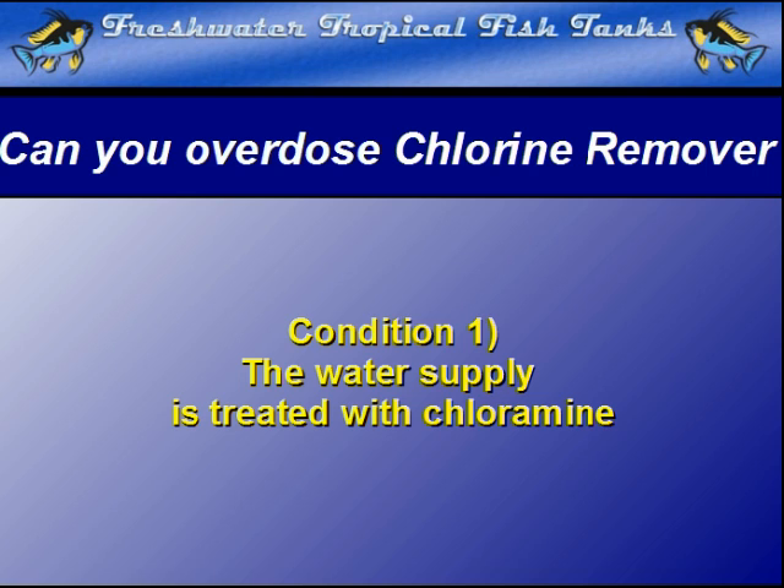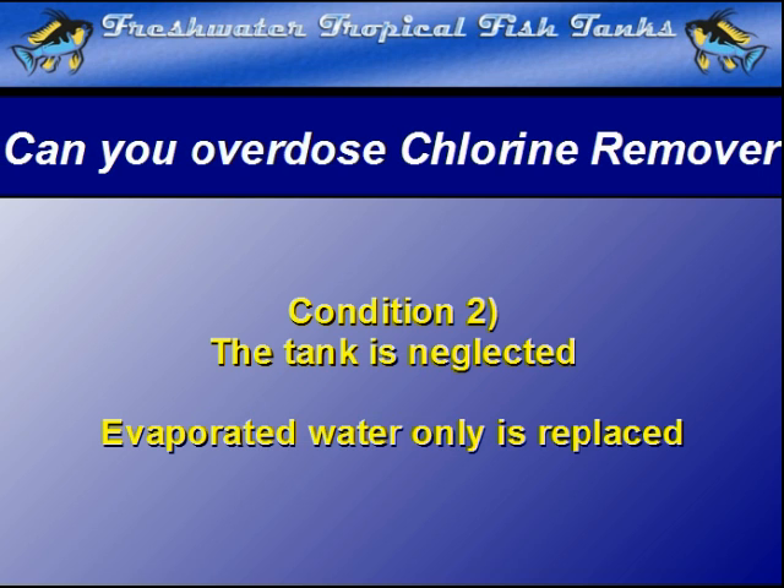The second condition needed for a reverse reaction is that the tank is poorly maintained, if at all. This is where partial water changes are non-existent and water is replaced only when the level of evaporation becomes too great.